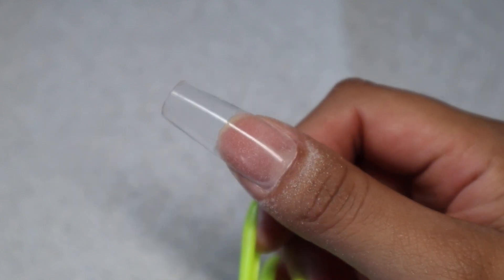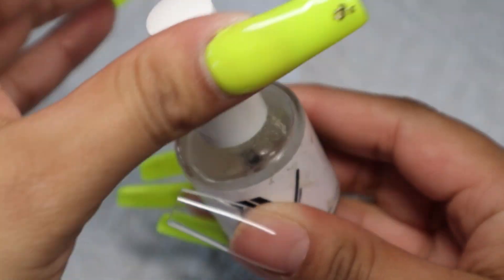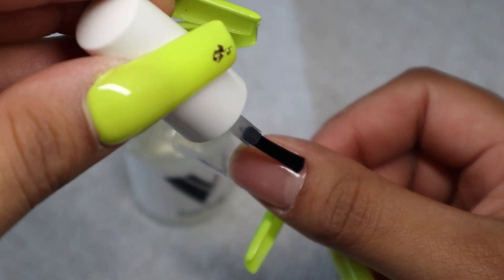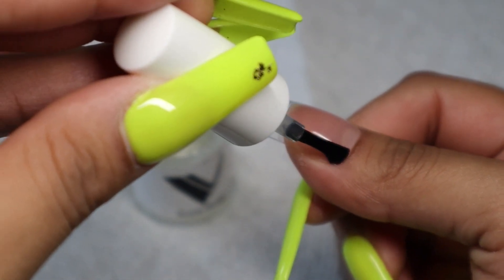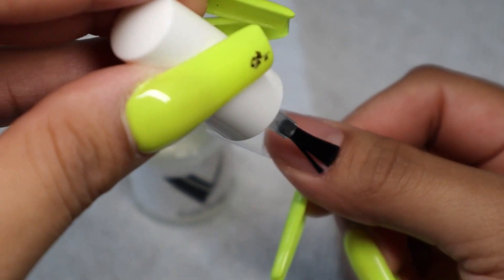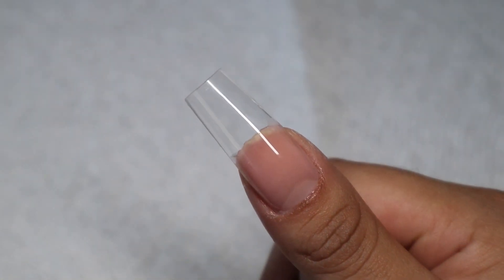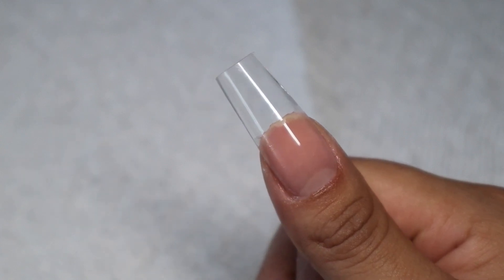This is the finished product — look how beautiful it looks! I'm going to put some nail prep on the cuticle area and then paint it, and it'll be all done. I really love the outcome — super easy to apply, a little bit thicker than the Beetles gel, and very nice. That's it for this video! Thank you so much for watching, leave your comments down below, and I'll see you in the next video. Peace!